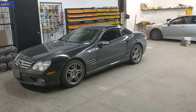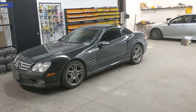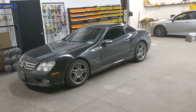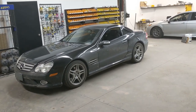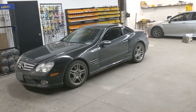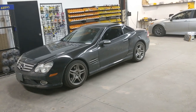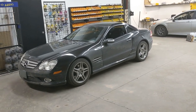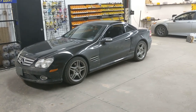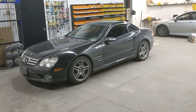Originally this car came in and we were instructed by the client to do a head unit install. The client had brought us a MOST fiber optic adapter to retain the factory amp and supplied the radio to us. We were just tasked with supplying the dash kit, the antenna adapter, and the installation labor. We put everything in, but as it turned out, the MOST adapter that the client provided failed.